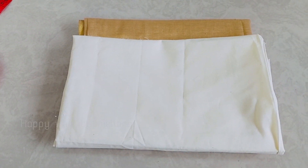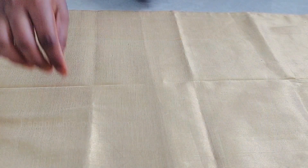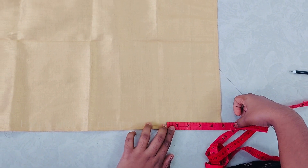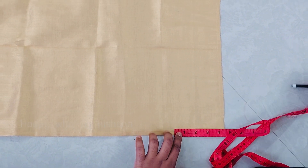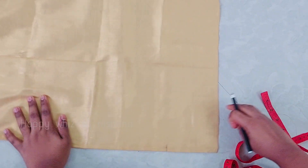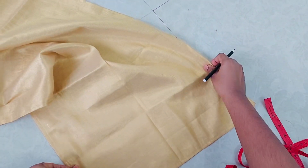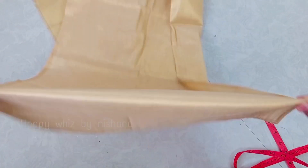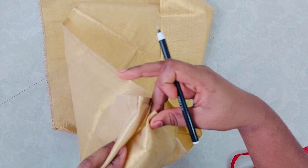I'm going to show you the material. I'm going to show you the measurement and the length of your piece. It's going to be 4-5 inches, and I'm going to show you a total of 10 inches.